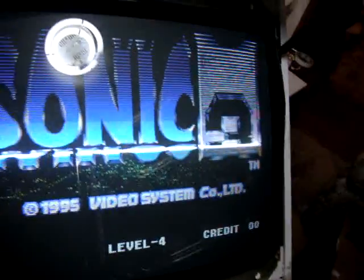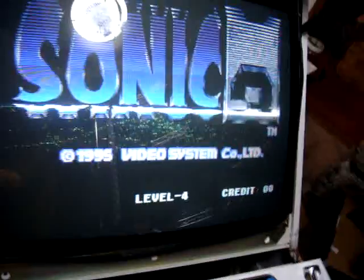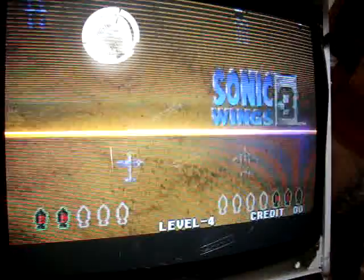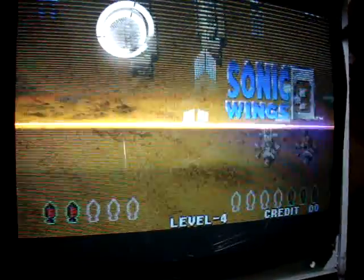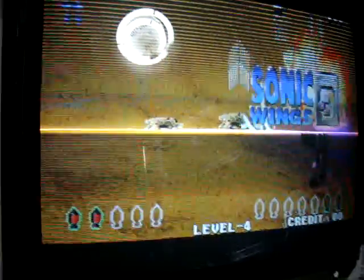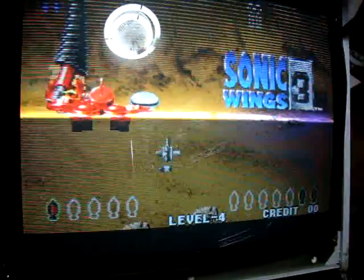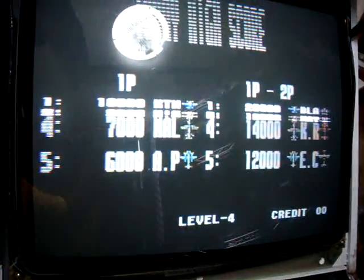All right, back again today. I just want to show you the problem I'm having with my arcade monitor. It's doing something like this — what it does is it keeps stretching out and folding in, and as you can see it's kind of cut in half. I resoldered a lot of the different joints and checked them.